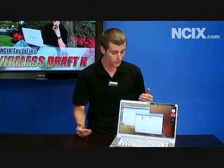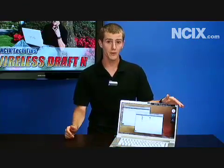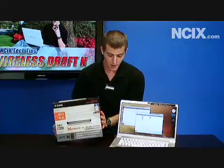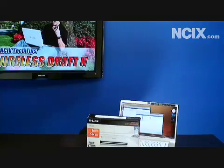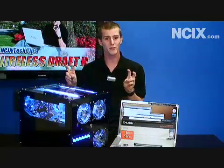What you need to set up a wireless N network: first you need a wireless N enabled laptop. You are going to need a wireless N router, just like this D-Link one right here, and you'll also need some kind of file server or file station somewhere in your house. You can use basically any computer for that, but since this is Tech Tips, we decided to do something a little bit more fun than just any computer. So here's my file server.